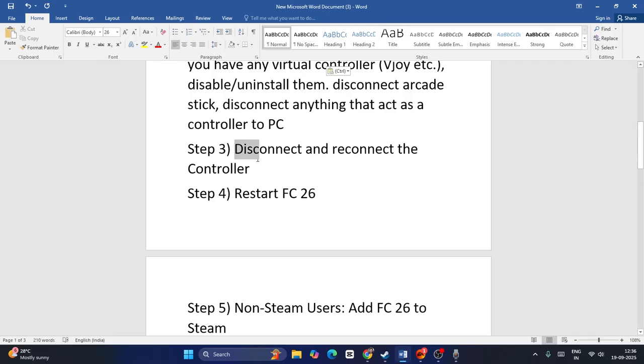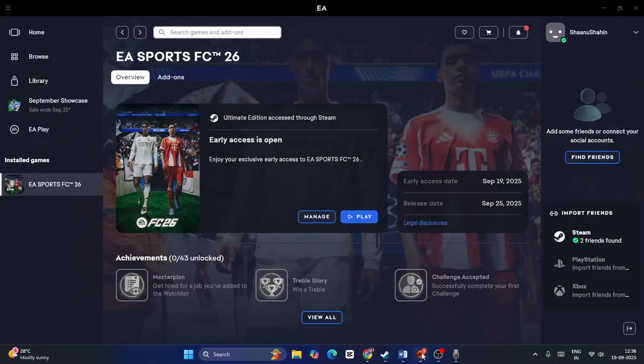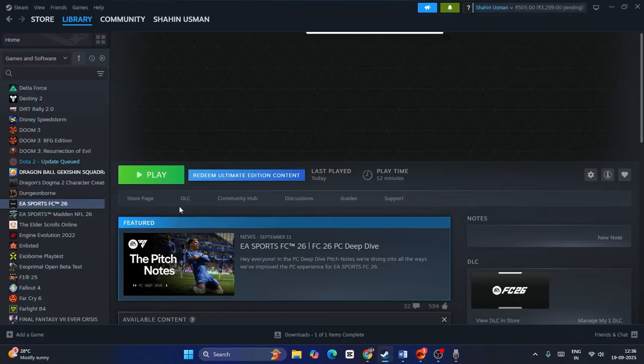Next, we need to disconnect and reconnect the controller — this is very important. If you have any additional controller connected, whether wired or not, disconnect it and then reconnect it back. If you're already in the game and having trouble, close the game first, then disconnect and reconnect the controller. Afterwards, restart the EA app or Steam and launch the game once again. This step has worked for many users in the forums.